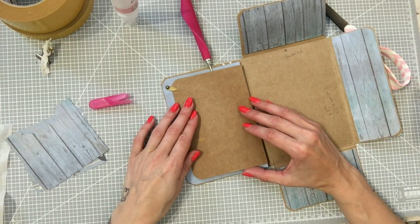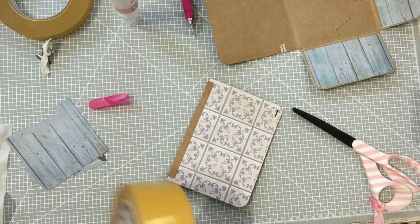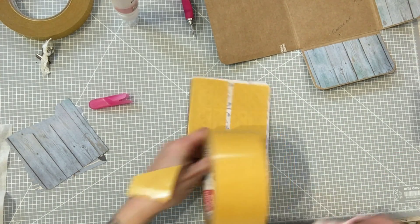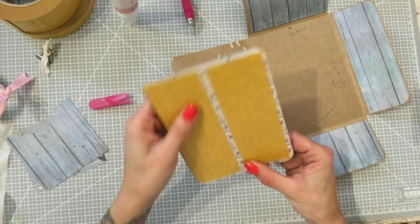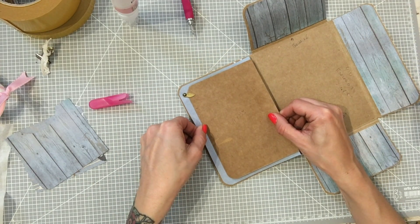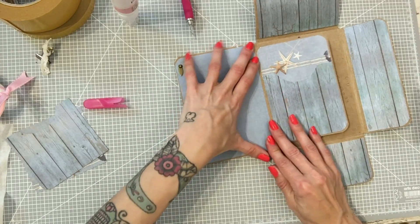Este iría aquí, y lo voy a pegar con cinta doble cara. Veis cómo se resiste el kraft. Por eso es mejor pegarlo con pegamento. Cinta doble cara, y ahí. Ahora ya sí lo pegaríamos en su sitio. Vamos a apretar por aquí. Y ahí tendríamos nuestra solapa.